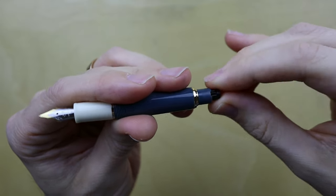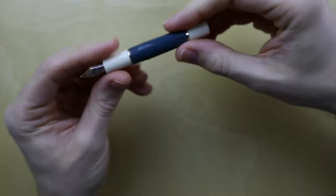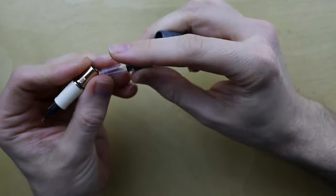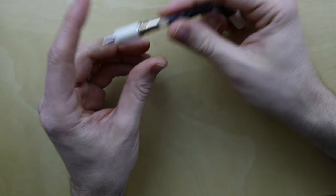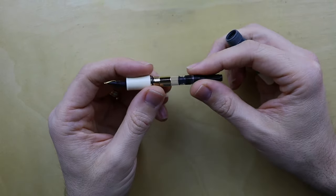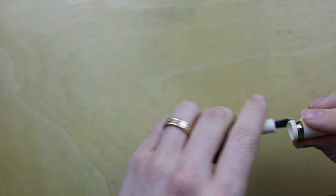You could totally take the back end cap off of this — it's friction fit — and fill the pen without taking the body out. That's fun. This does look like a much shorter than average converter. Guessing it's a standard international. So I might be able to put my Kaweco mini converter that I couldn't use on the mini brass and put it in there. I think we should try that — let me grab that real quick.